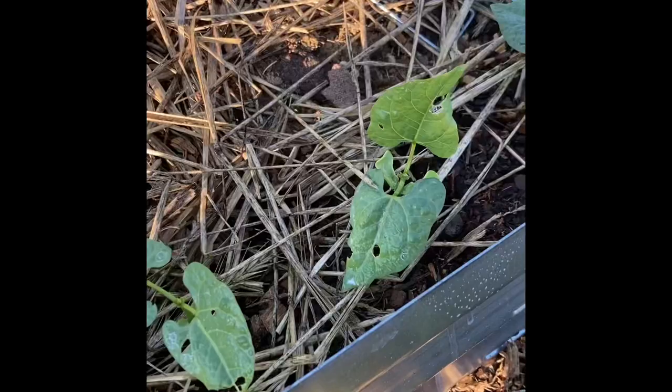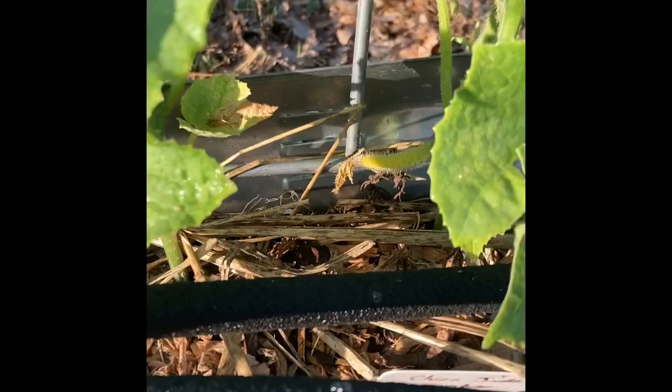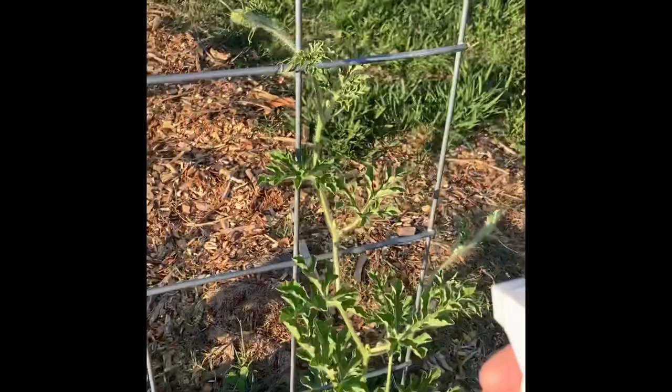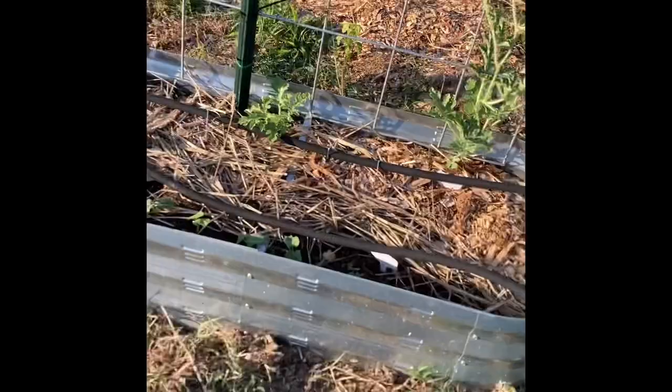I'm going to spray these beans — by the way, I planted them from seed four days ago. I just popped the seeds in the ground and there they all are — green beans and butter beans coming up. Look, I have a little miniature cucumber! Things are coming along. There are my melon plants. What is this? — some kind of weed. Oh, there's my pretty melon, a lemon drop melon getting flowers on it.